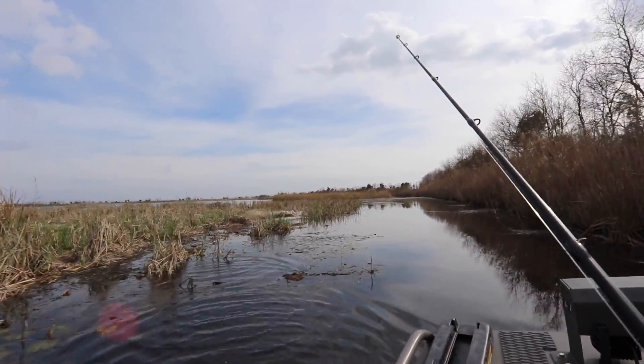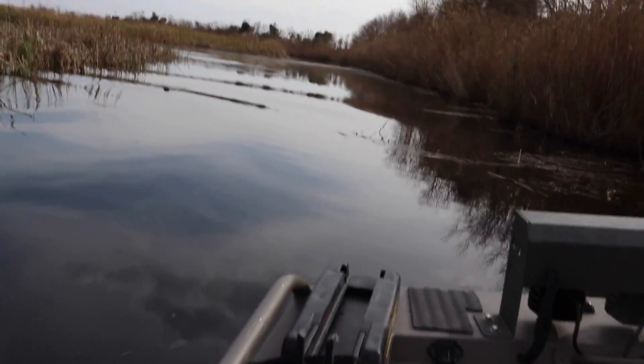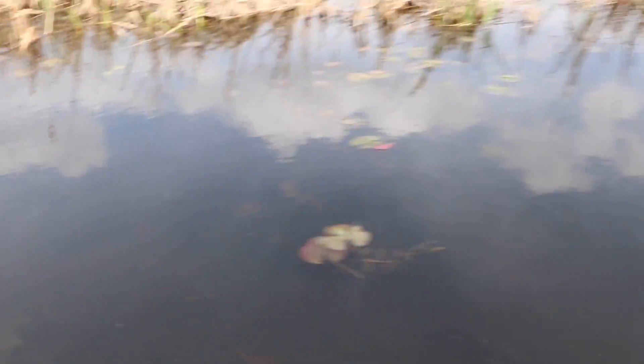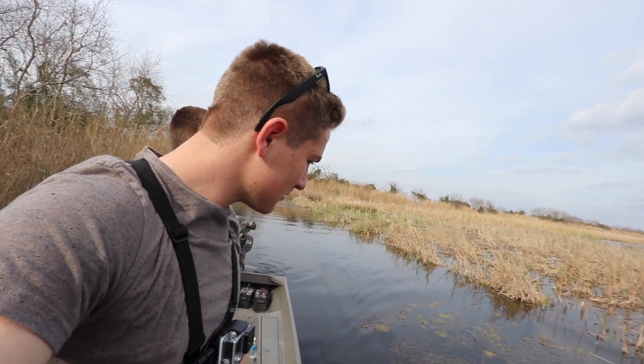Oh, that's a big gator! Bro, that thing is massive. Go see if you can see him in the water — he went this way. Guys, we just saw the biggest gator; that was at least 10 feet, maybe way over 10 feet. We're going to try to see this gator again — it was like 12 feet, massive.